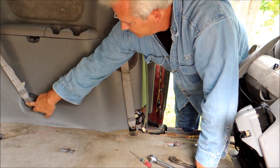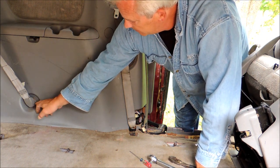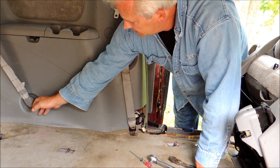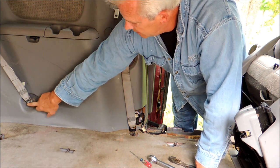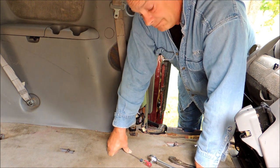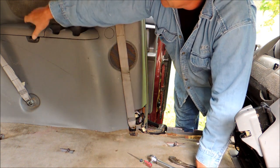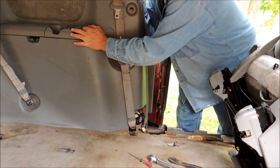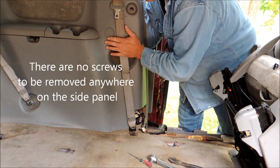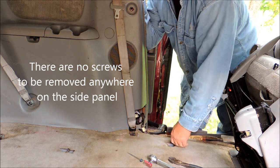Next, flick off the cover for the bolt of the rear seat belt anchor and again it's 14mm — undo that one, and again it might be a bit rusty. Now, if you're thinking there are screws or anything inside the cabinets, or you've got to take out the cup holders — you don't. Leave those alone.